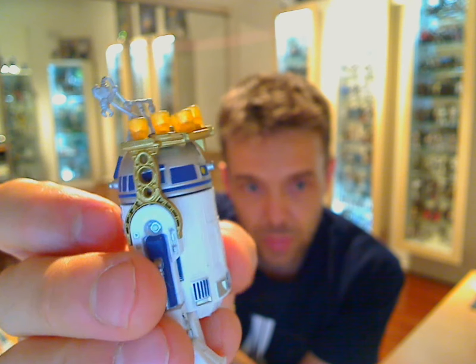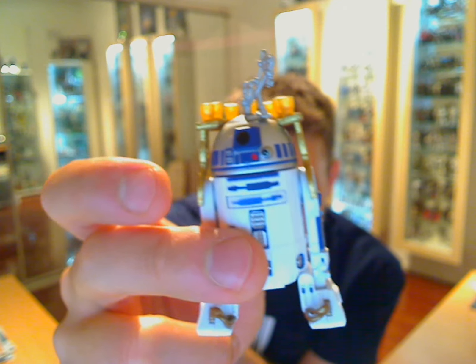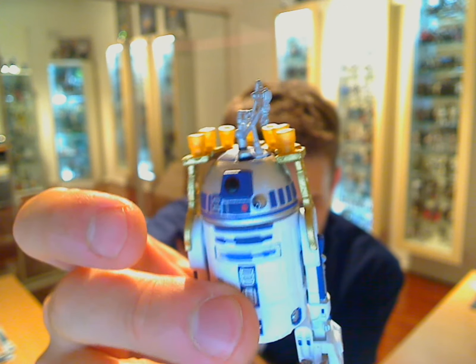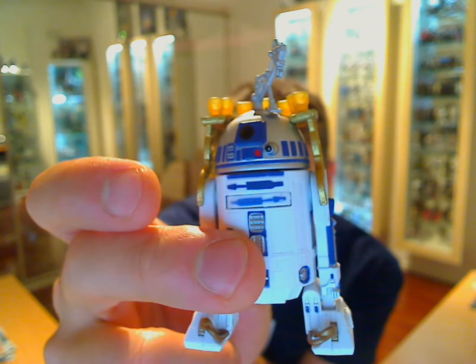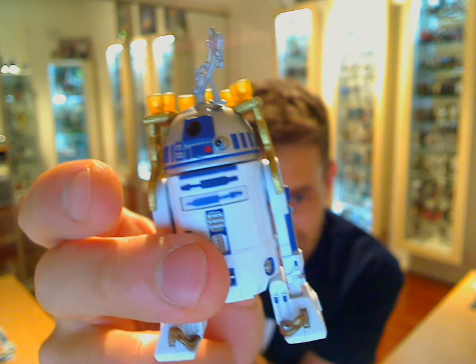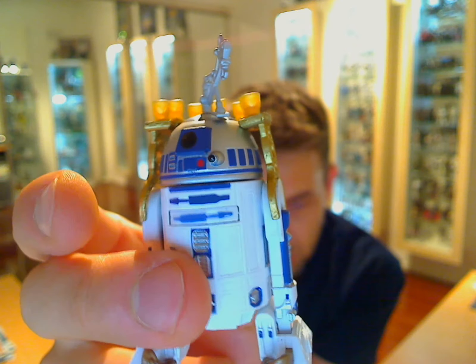That's R2-D2. I managed to pick this up for a ridiculously cheap price on eBay along with another Astromech we reviewed earlier, R4-P17. The R2 unit itself was $6 Australian, which is exactly the same as US dollars currently, and even with shipping the entire package was only $10. Go online and get one of these if you want one — that does mean forgoing the vintage packaging, but I'm not a huge carded collector. Another figure out there, nice and early from the Vintage Collection. Leave a comment, tell us what you think, join us on Facebook, or subscribe and you'll get more videos from us real soon. See you shortly.